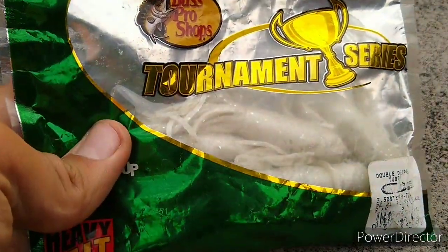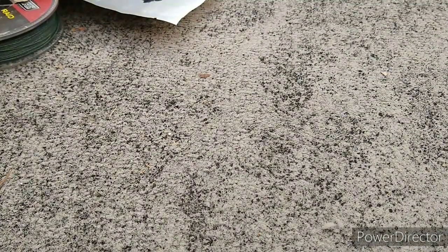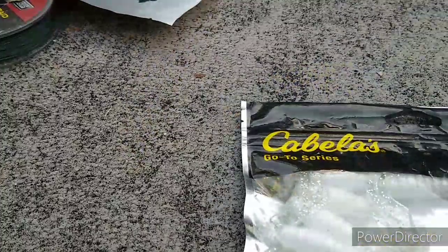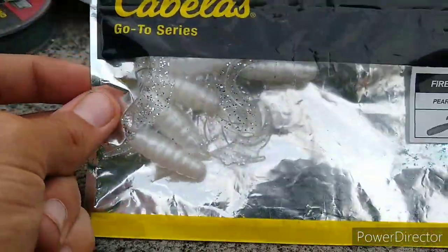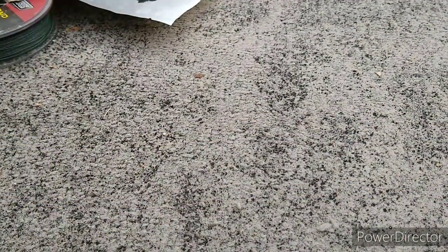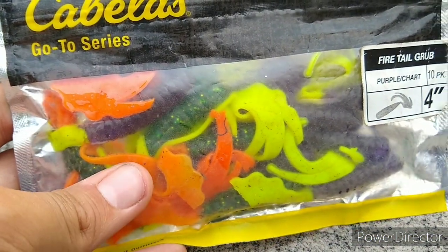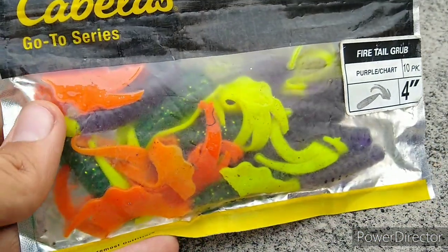Y'all remember the tubes — really good bait. Let's go with my grubs next. We got our Cabela's Firetail clear and white grubs — those on a Lindy head, catches them. Then we got some purple chart and green and orange mixed in together — they both catch them.